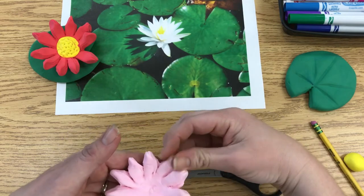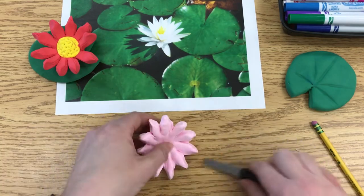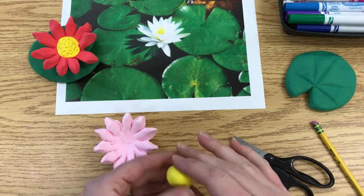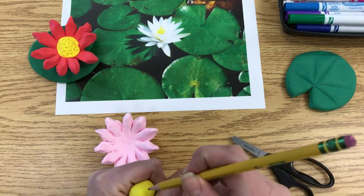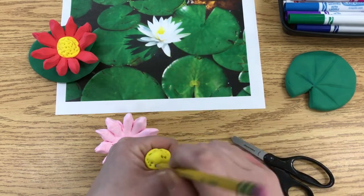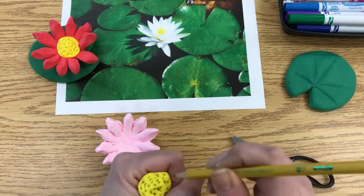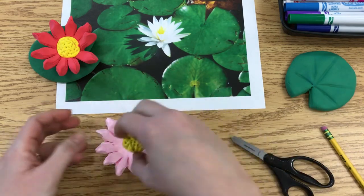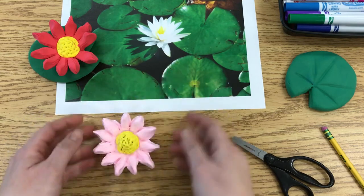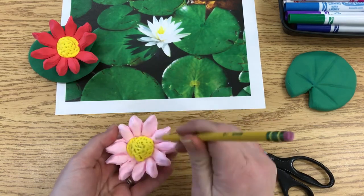Once you've got the petals done, you're ready to make the center. This part is fairly easy — just roll a small ball. Hold the ball carefully so it doesn't lose its shape, then create a pollen texture by jabbing the tip of the pencil in all over it. Then push it down onto the flower. You can also do it while it's already sitting on the flower if you prefer.